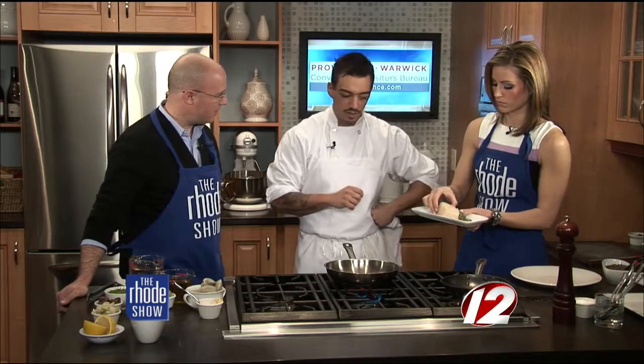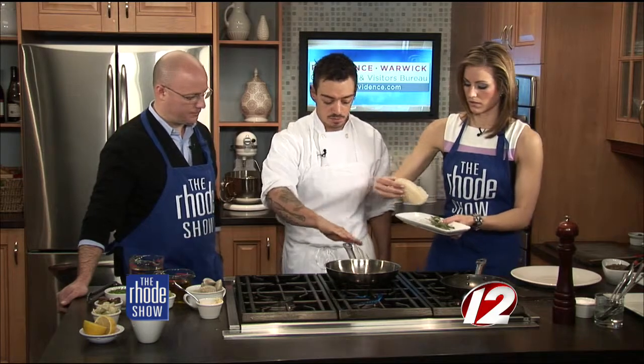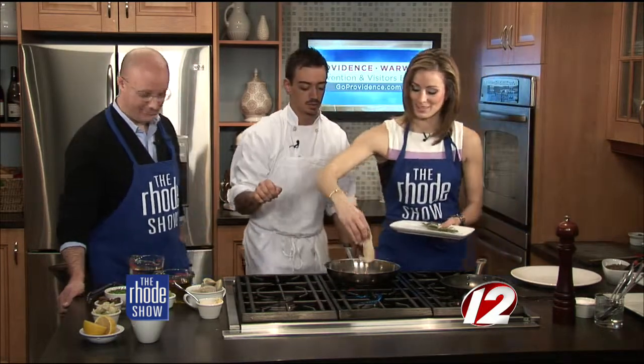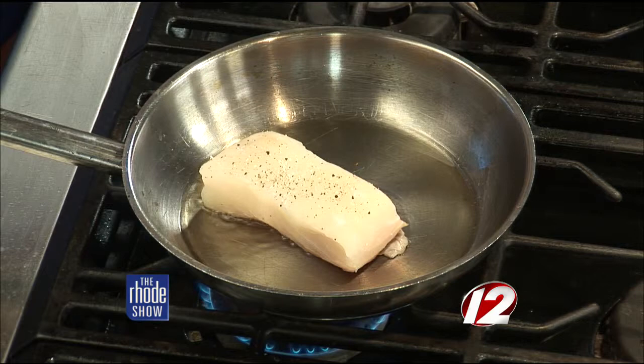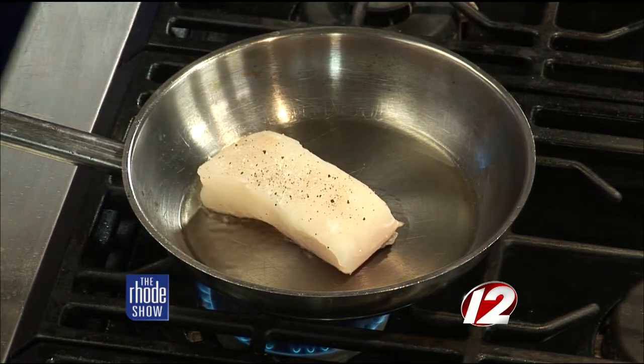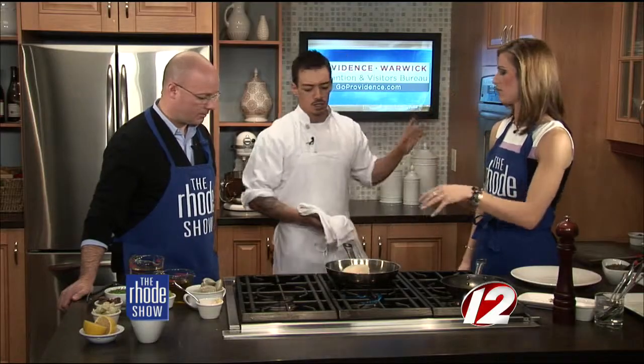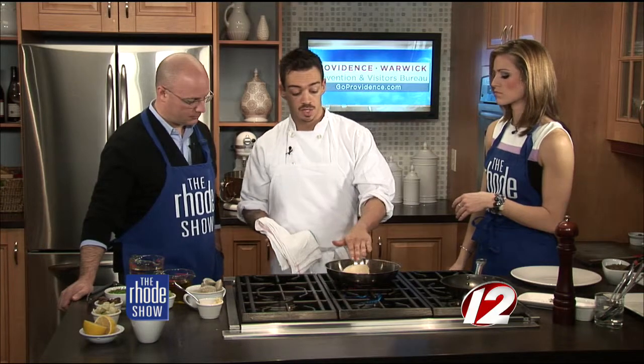Halibut can be hard to find, especially around now — it's easier to find in the fall. You want to drop it away from you so the oil doesn't splatter. We have a piece ready to go here through the magic of television. How long do we sear it for? About two to three minutes on each side. What I like to do is flip it and let the flesh side cook in the oven without any vegetables in the pan.